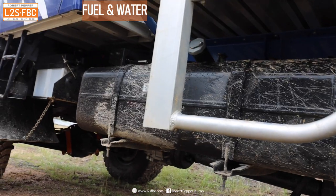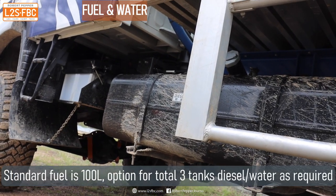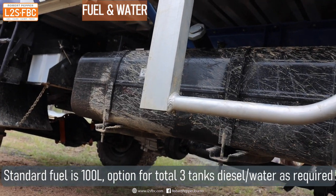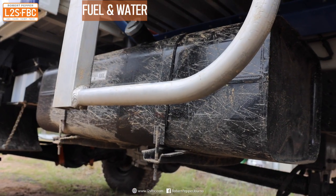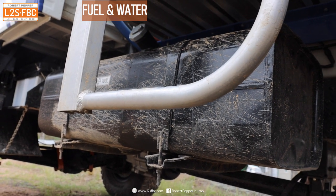This is the standard 100-liter diesel tank. You can add a total of three tanks in any combination of diesel and water — for example, 200 liters of diesel and 100 liters of water is a pretty popular option.